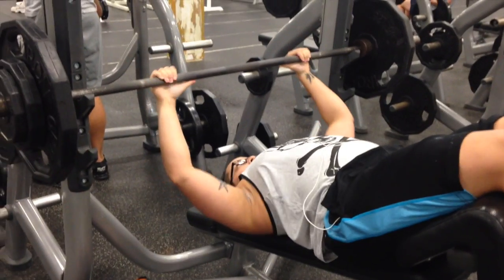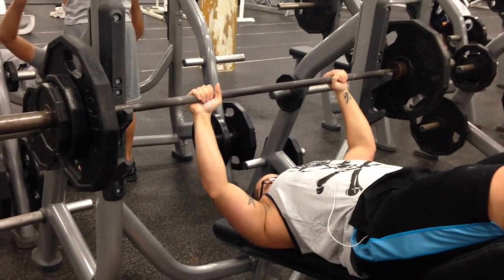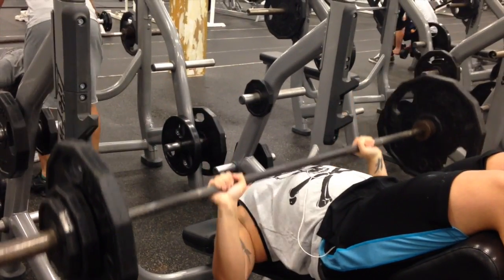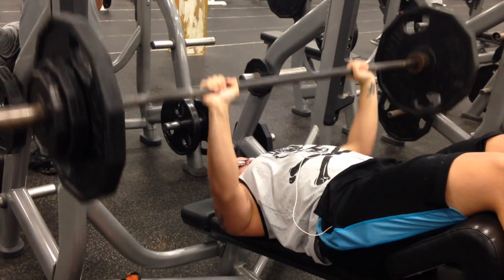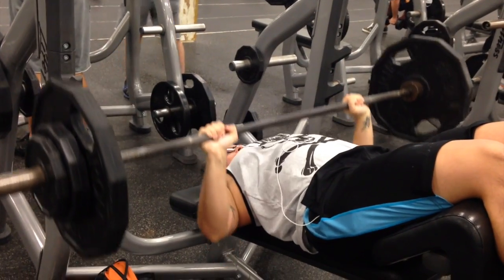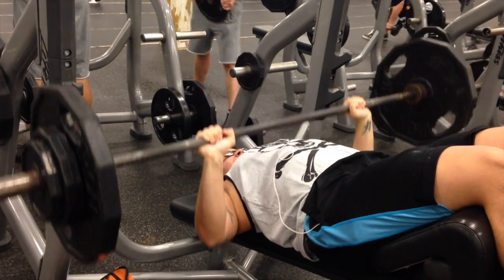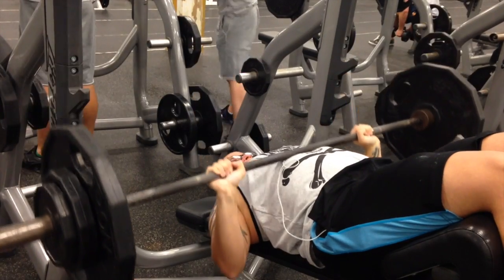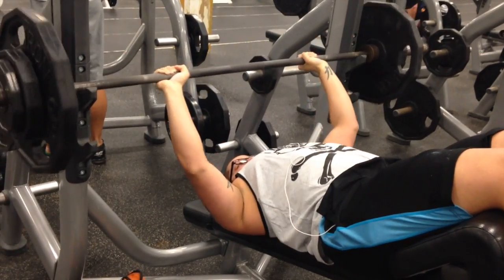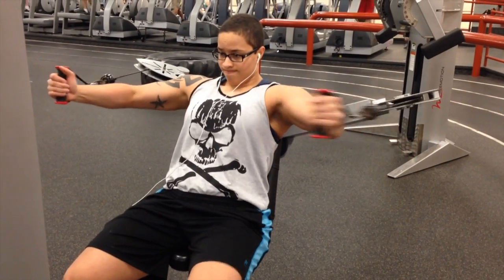Alright guys, here's a little commentary for this chest and back workout. I started off with chest — did a couple of chest exercises. So I started off with decline. If you guys have been watching my channel for a while, decline is one of my favorite chest exercises. They say that doing a decline chest press actually activates more muscle fibers in the pecs as opposed to flat or incline, which I think is an interesting piece of information.